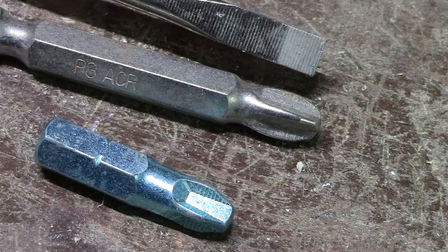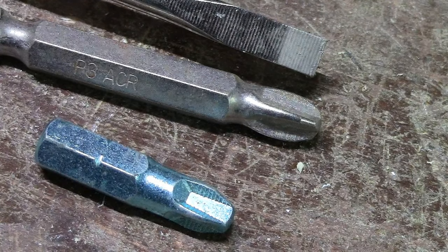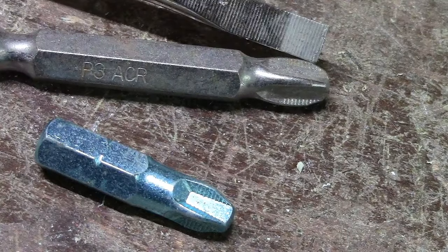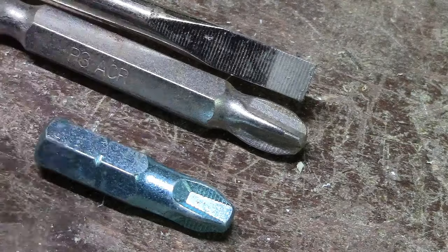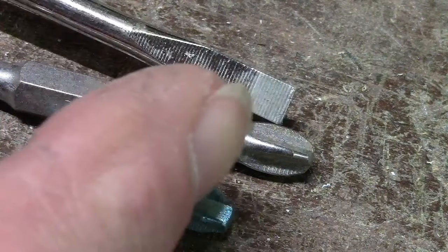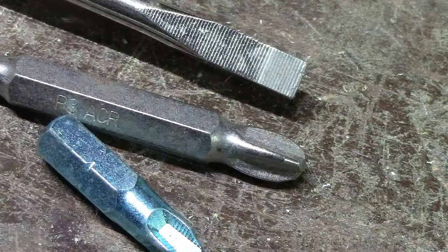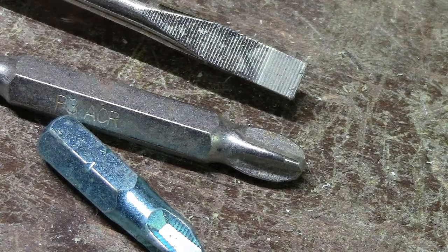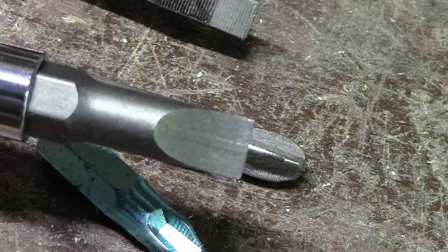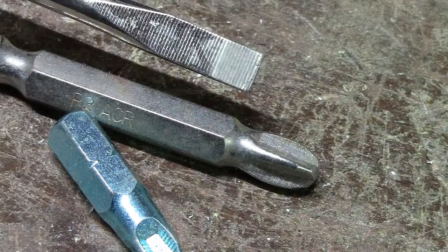Today we're going to talk about screwdrivers and how to sharpen them. If you're really looking for a good screwdriver, what you want to do — starting with the common flat screwdriver — is look for the ones with the ridges. What that does is keep it from slipping out of the screw. Now if it's just a flat screwdriver with no ridges, that doesn't mean it's no good, but at least with ridges there's less chance of it slipping out.